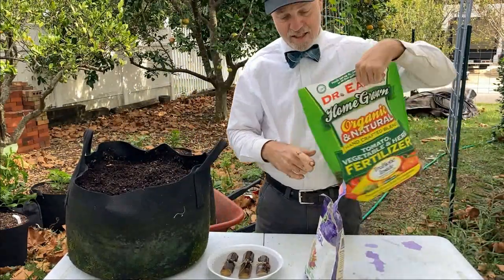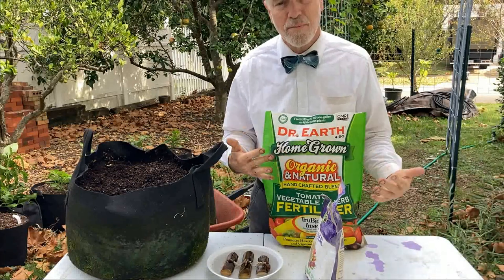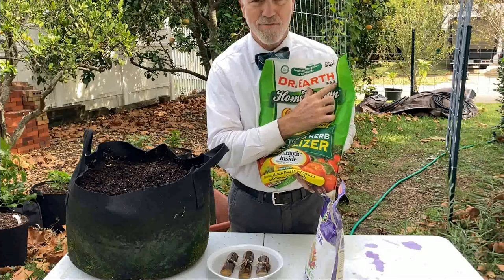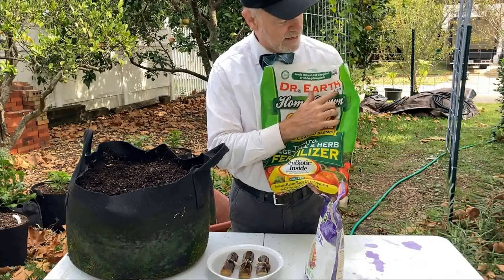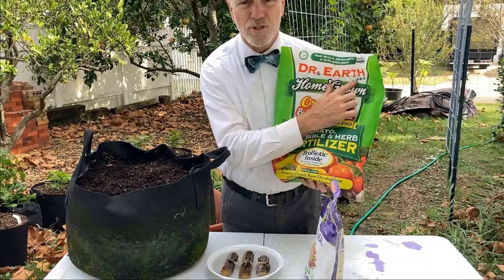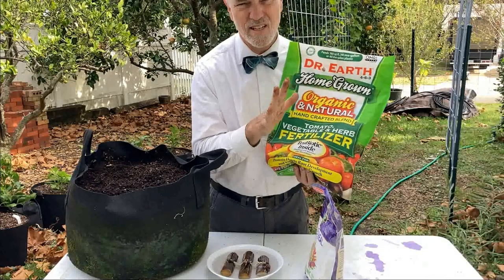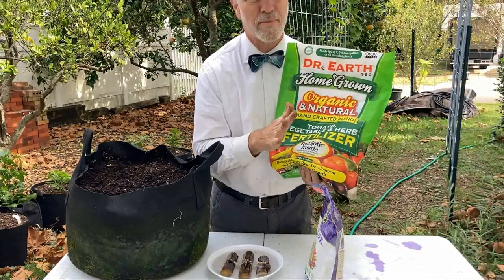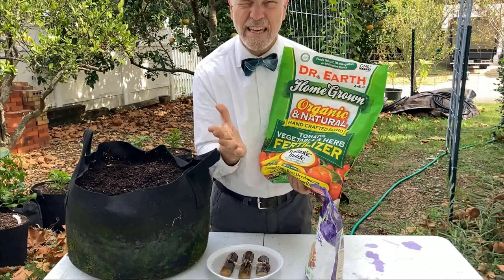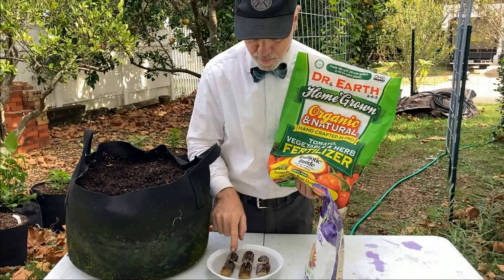I'm going to add some of the Dr. Earth. I've talked about this before — there's no sponsorship, and I'm not saying this is the stuff you have to use. This is what I have access to. It is a 4-6-3. Remember: shoots, roots, and fruits. The six is higher, meaning we're focusing on root development for these plants, which is what we want. It does have a four for shoots as well. This is a loose rule of thumb — it's not exact, but kind of a guideline. Figure out what stage the plant is in: right now these plants need roots and some shoots.